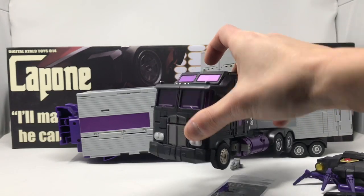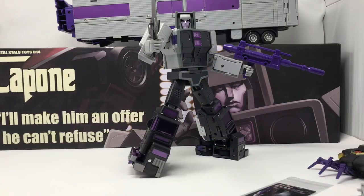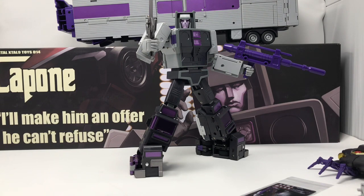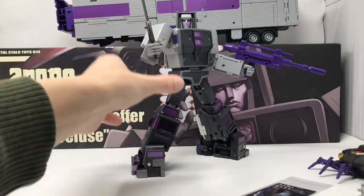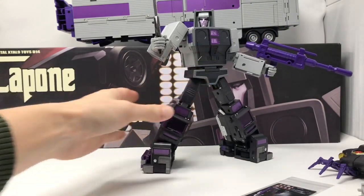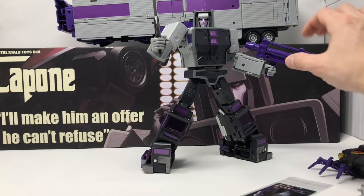We are back — here is Capone, or Motormaster, in his robot mode, and it is awesome. Really, really cartoon accurate. If you're a fan of cartoon accurate designs, this is the way to go. Very impressive, intuitive transformation — definitely not difficult. He holds his weapons just fine. I can shake this guy around and he doesn't drop anything, nothing is loose — it's incredible how good he is.